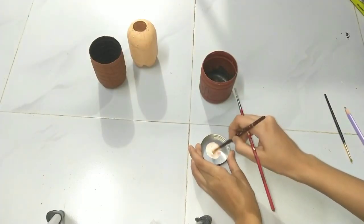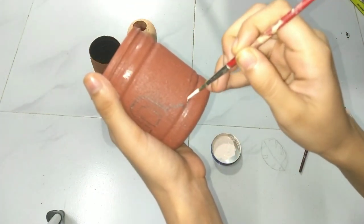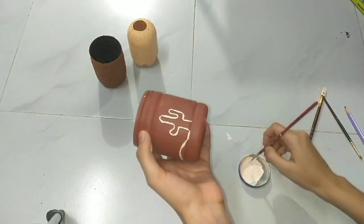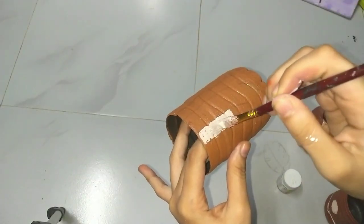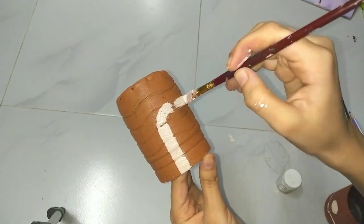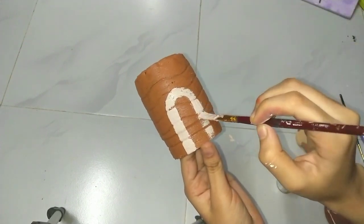When the paint fully dries, we are going to move on to designing. You can see on Pinterest what design you want — I chose this one. You don't have to add baking soda in this paint while doing the design.